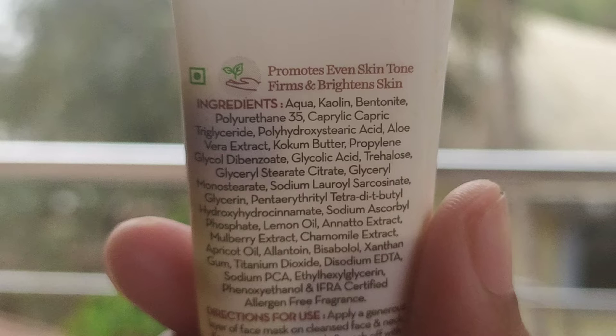This is a complete ingredient list of this face mask. Some of the key ingredients are viserine kaolin clay, which is added in a lot of face masks for texture and consistency. Clay based face masks are very easy and smoother to apply. They have also added some synthetic colors in it, and they have added turmeric, which is why it has that yellowish sort of color. They have also added synthetic fragrance in this face mask.